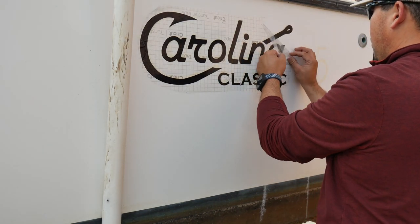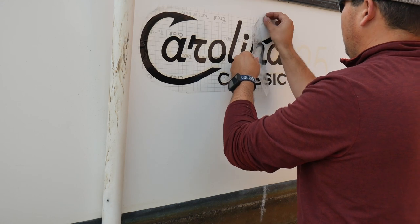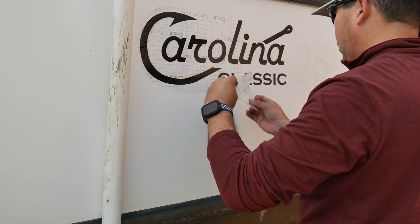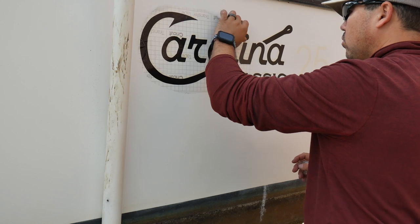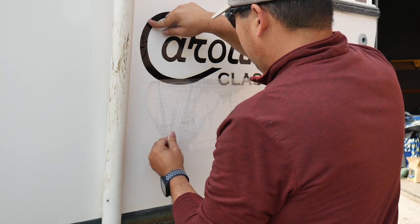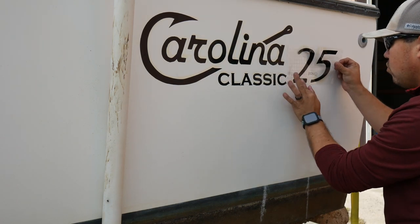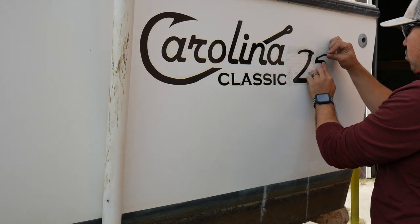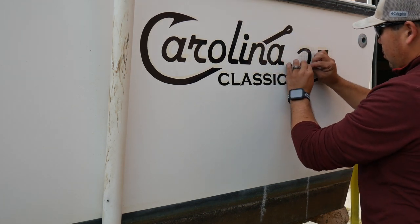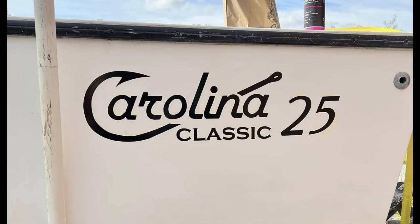Now the transfer film can be removed. We can now install the second part of the decal. The end result looks something like this.